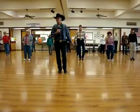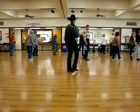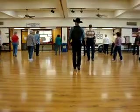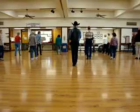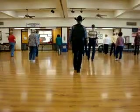Now we're going to turn — half a turn. Left foot, left, right. Turn left, right, shuffle. Left, right, left, rock, step. Back, right, left, right. Do it again.